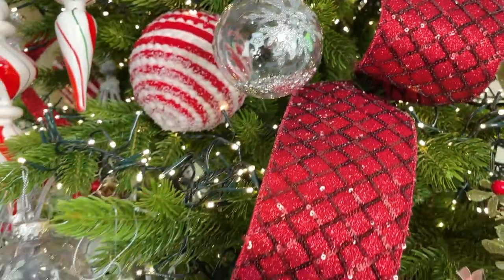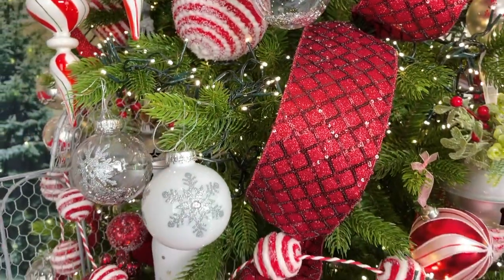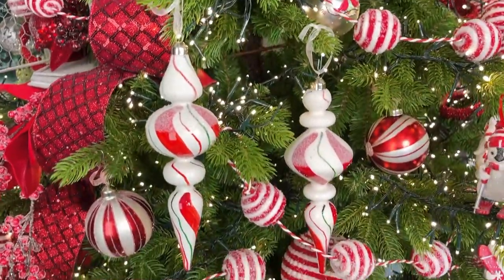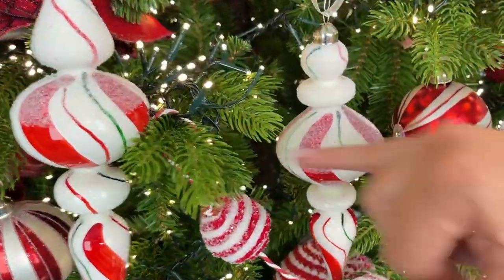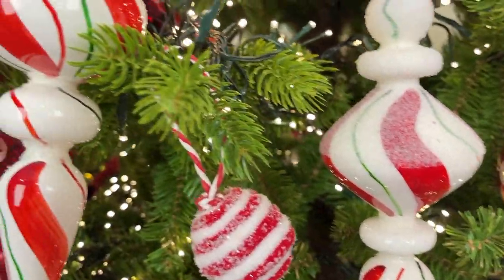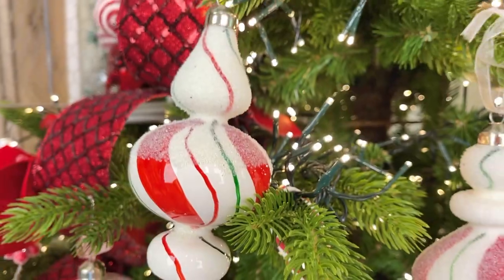These finials are a couple of my favorite things ever. You can tell they're done by hand — a nice long finial in two slightly different shapes. Absolutely gorgeous, really festive, really fun, really high-end, done in glass.